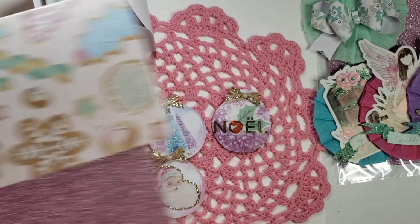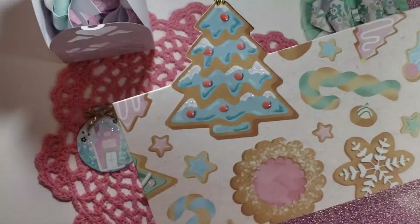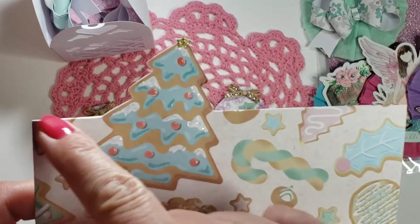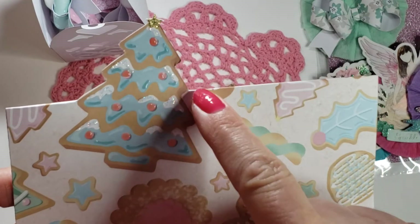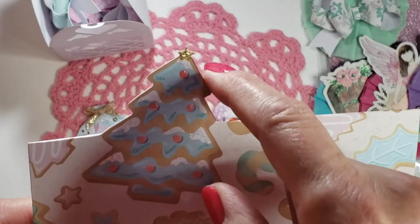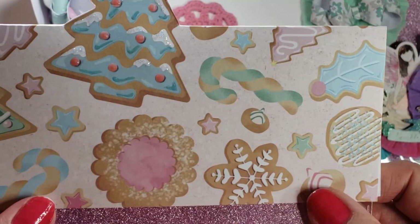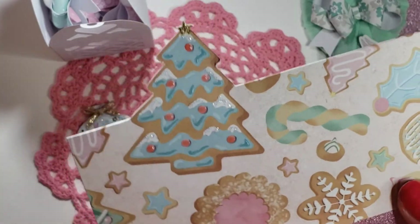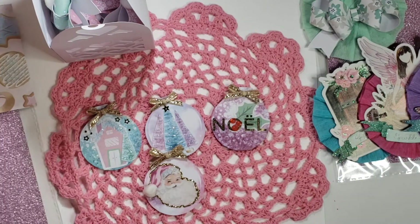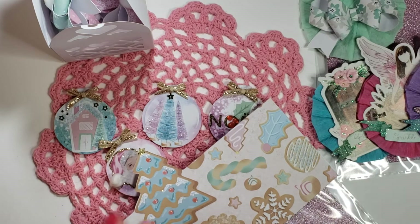That will go in this bag with bag topper — the paper with the cookies. I just scored it here and then used my blade cutter to cut around here so that it would pop. You can see the back. I just decided to make that one cookie stand out and be pretty, and the rest are plain. So that is what I'm sending to Joanne at Happy Mail Stamper, along with the cards — the two cards for her card swap.